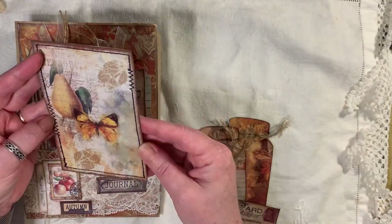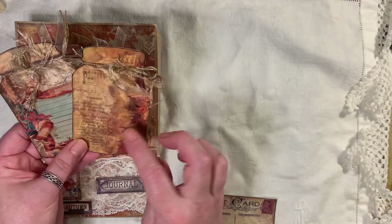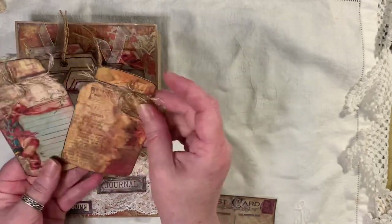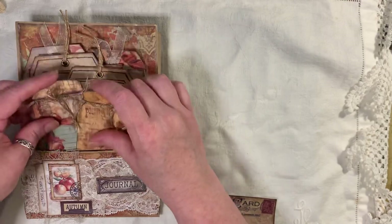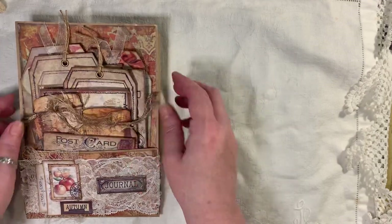Then there's this journal card here — everything's been backed. This is from the Autumn Splendor kit, which I think came out last year or the year before, so I've added that as well. They've just got some eyelash trim on there. And then we have a postcard from the Fruits of Autumn kits in there.